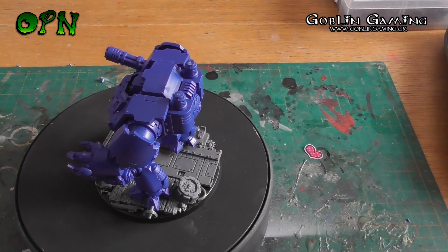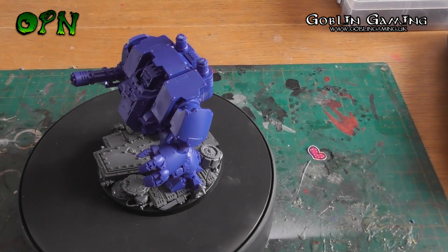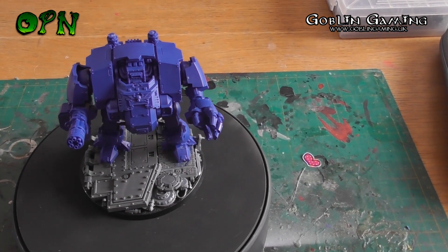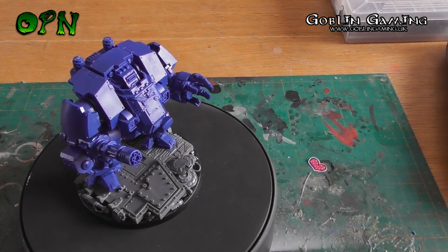Let me know what you think of this Redemptor in the comments down below — I absolutely love it and think it's an absolute bargain. Don't forget to check the description box for links to Goblin Gaming. Thank you very much for watching this review of the Redemptor, and I'll catch you in the next video.